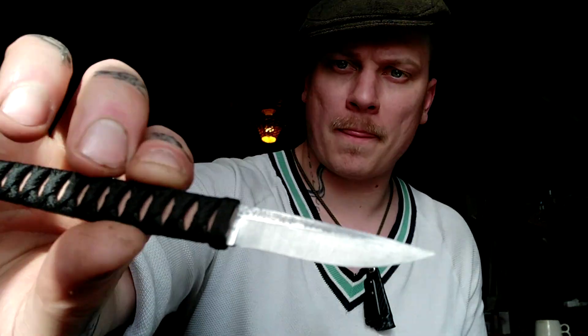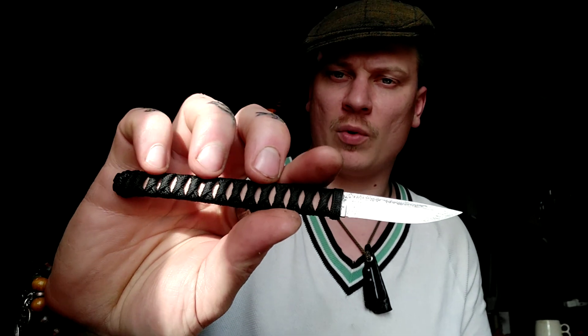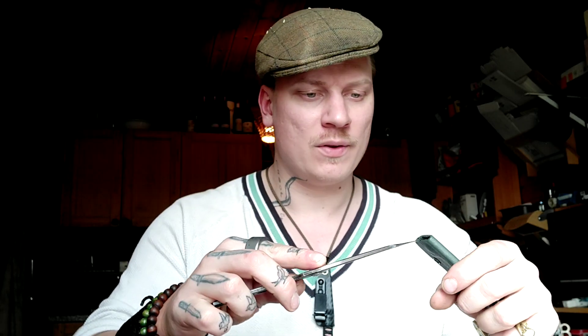You can support my work by picking up one of these scalpels V3 from my website or Etsy, and there's going to be a coupon code in the description. Thanks for watching. We want to continue adding cool things to these knives and making them better products, one step at a time. So far this is pretty cool — I kind of like it.